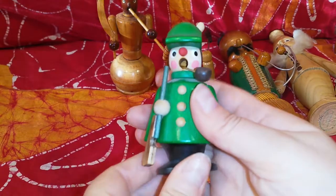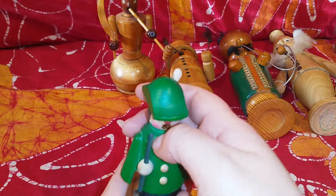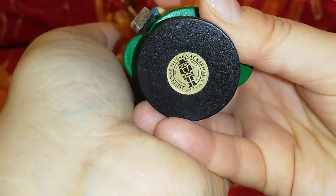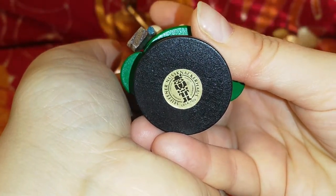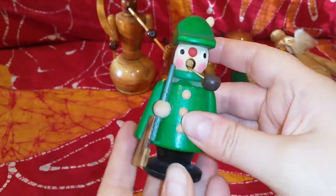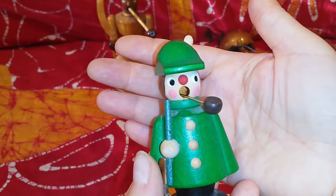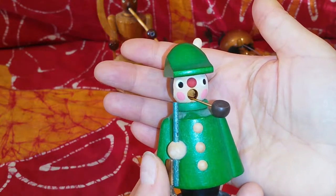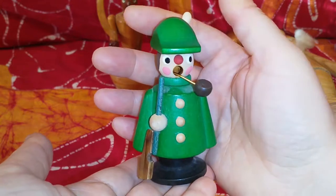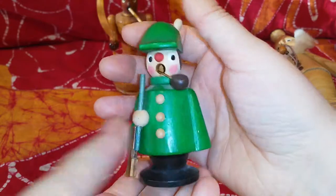Now I have some sitting here, let's go from smallest to biggest. This little fella is definitely vintage — he's more than 20 years old and still has his original sticker from the 90s. I've used him a bit. My mom gifted him to me. We call the incense cones 'Räucherkerzen,' meaning something like 'smoke candles,' and he's still in good condition.